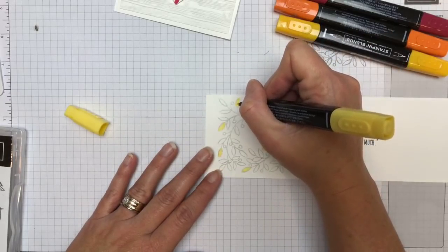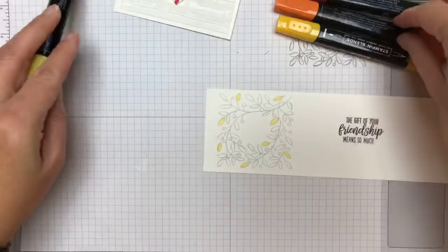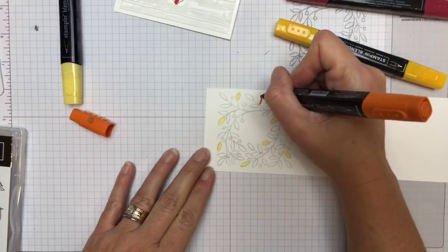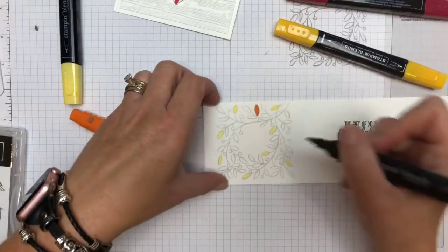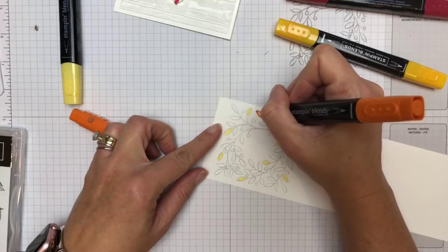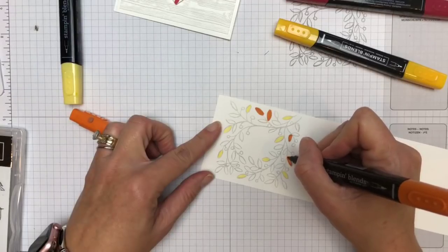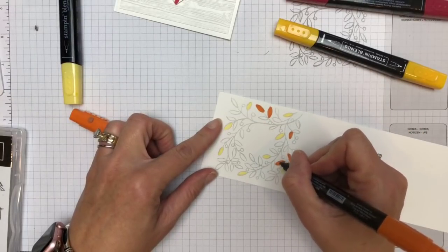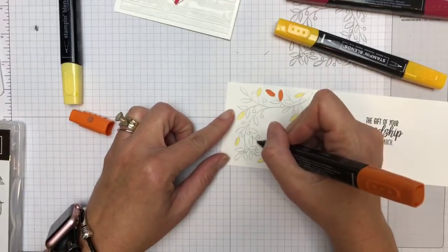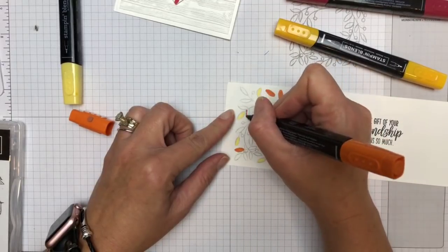When you color with the light Daffodil Delight, you're still going to see those gray outline marks of your stamp. That's okay. When I go with my Pumpkin Pie, you'll see that it pretty much will cover up that gray line. I outlined it and then colored it in — that line just disappears and kind of gives it more of an abstract look. So I'm going to go through and do about a fourth of the leaves for each color. I'm just going to eyeball it.